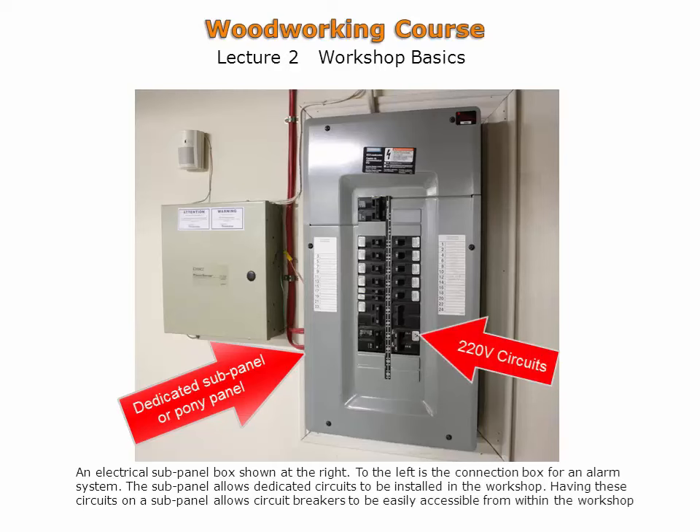Larger machinery typically runs more efficiently on 220-volt circuits. These circuits are easily installed through a pony panel or a subpanel.